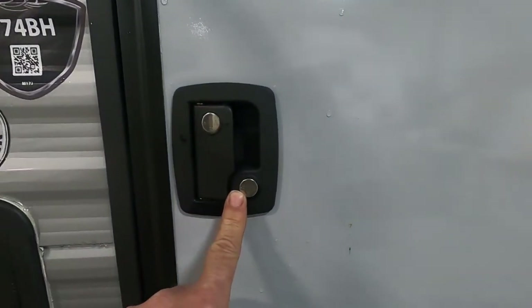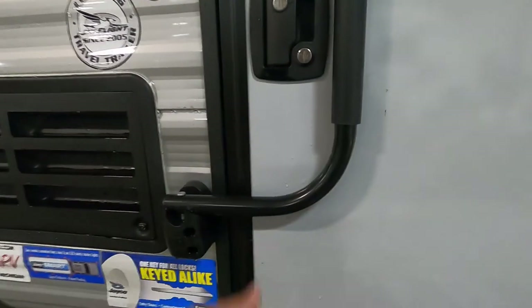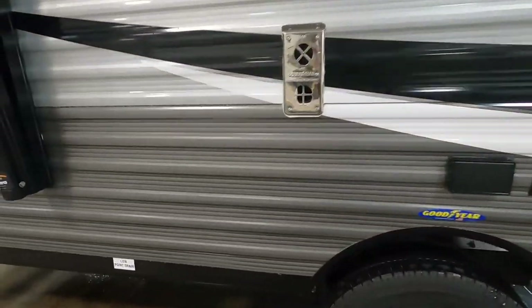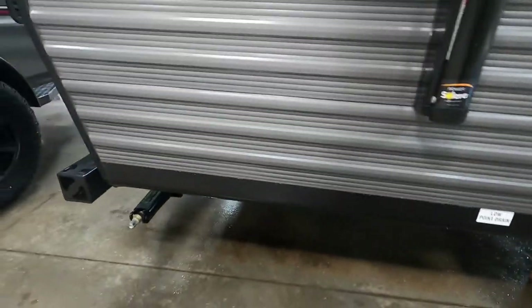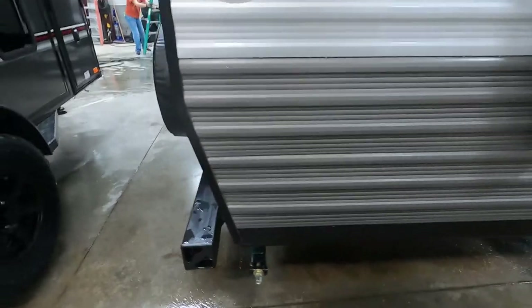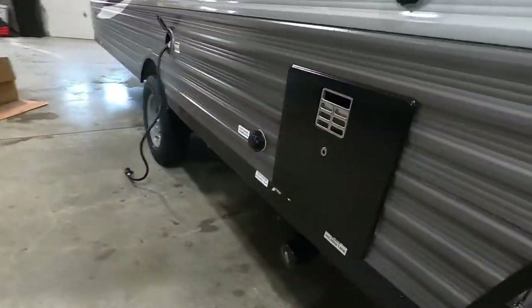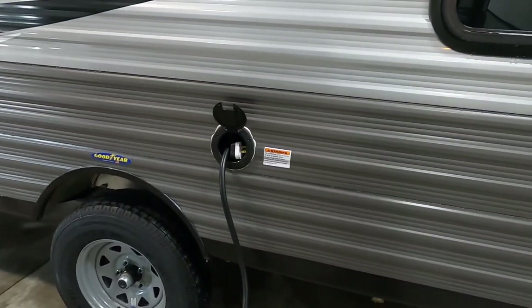Lock and deadbolt your door — you don't want the horror story of your door coming open on the road. If we're hooked up to city water, come to this low point drain, bring up your stabilizing jacks, unhook your cable, unhook your water, and head on up to the dump station.